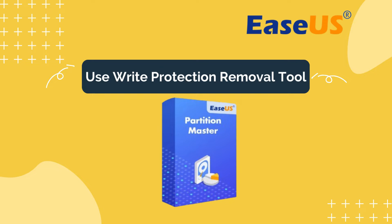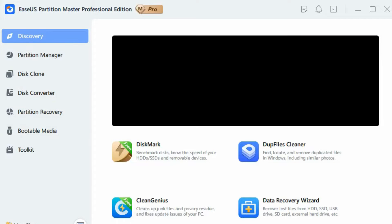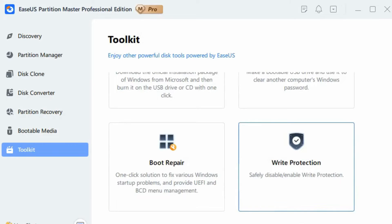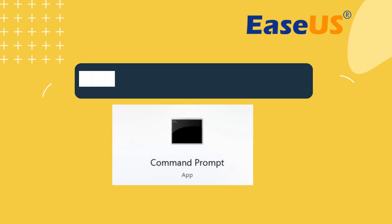Next, we can use a write protection removal tool: EaseUS Partition Master. EaseUS Partition Master is a comprehensive disk management tool that provides a straightforward program for removing write protection. Download and install the tool, then run the software. Go to the Toolkit section and click Write Protection. Select your write-protected USB, external disk, or SD card, and click Disable. The software will do the rest and solve your problem.